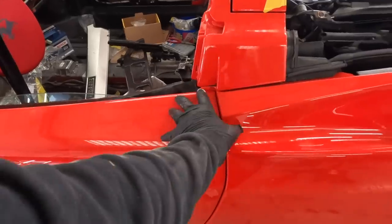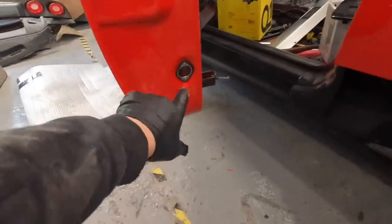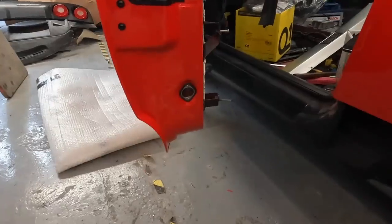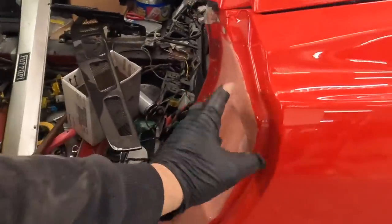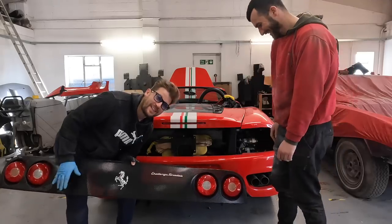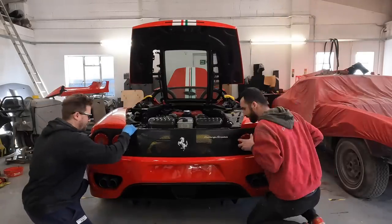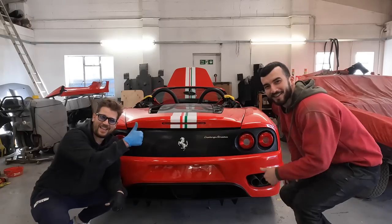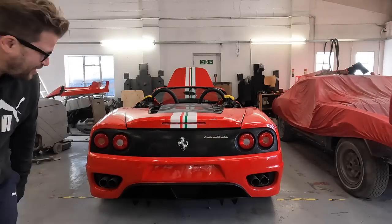Door handles all in, started putting the rubber on — all of this is in place, even the lights. The last thing we need to do is align everything before we put the panels in place. We fit this just to see how it looks — yeah, how cool is that!